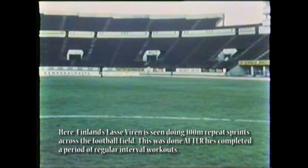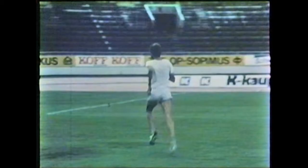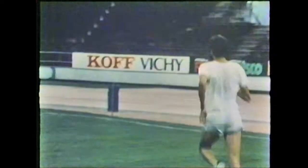Speed comes about by repeated fast-paced running. Many repeated sprints during these interval training sessions help the muscles adapt to the task.